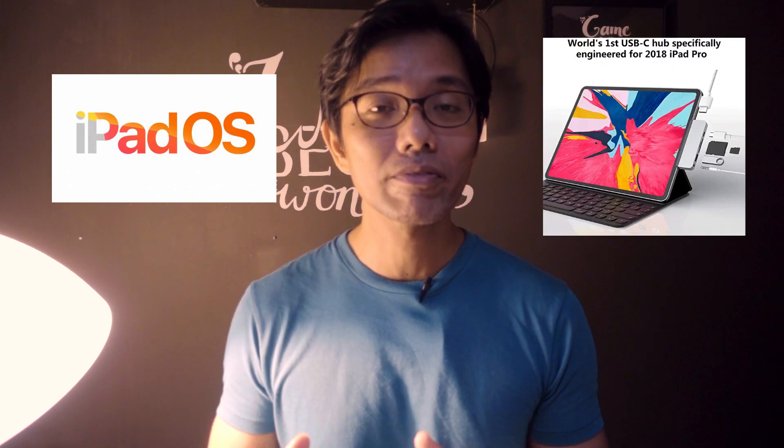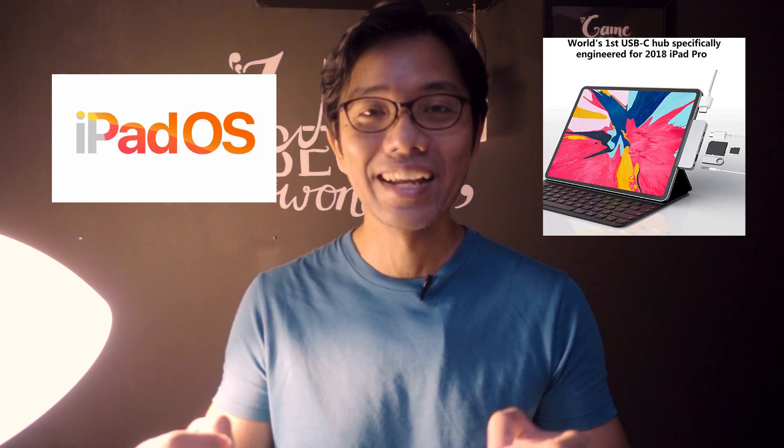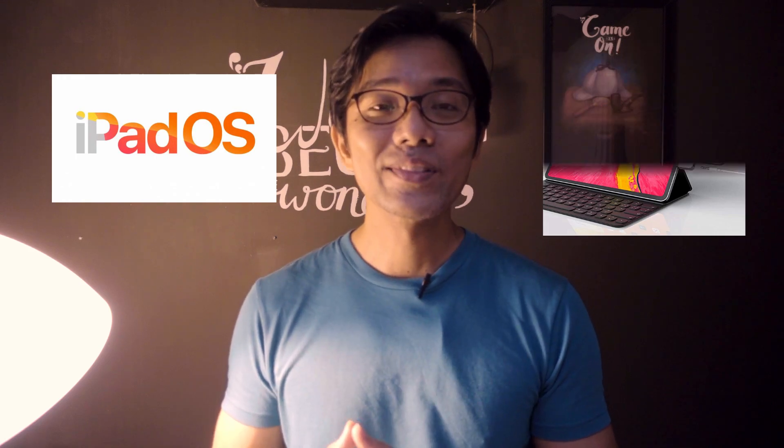That's all. For those of you who are using HyperDrive, congratulations — you've got a great product, and it's much better now because of iOS 13. I'll see you in the next video. Bye.